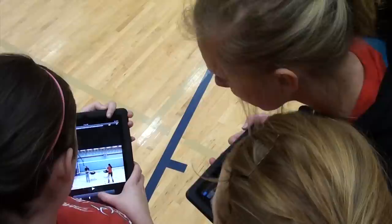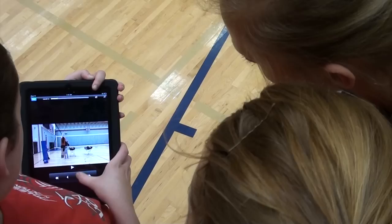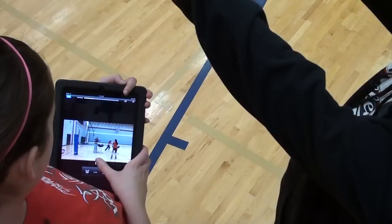Good first step — that's a good first step. That's a good one. Cross over here. Make sure your hands are big, but you still want to cover the ball. Done.